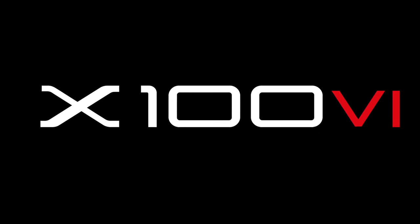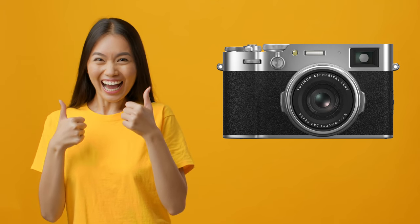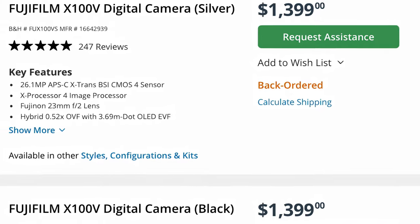Months ago, discussion started about the possible name for the sixth generation camera, along with rumors of its arrival. It is now clear that Roman numerals will continue, and we will refer to our new camera as X-100VI, writing the six in Roman numerals. The X-100 series cameras have been popular and loved since they were first released. In my opinion, they hit their peak with the X-100V, so much so that it became difficult to find in stores, and many people resorted to pre-ordering. After such a successful camera, the X-100VI comes. One inevitably wonders whether it will exhaust its big brother's legacy or surpass it.